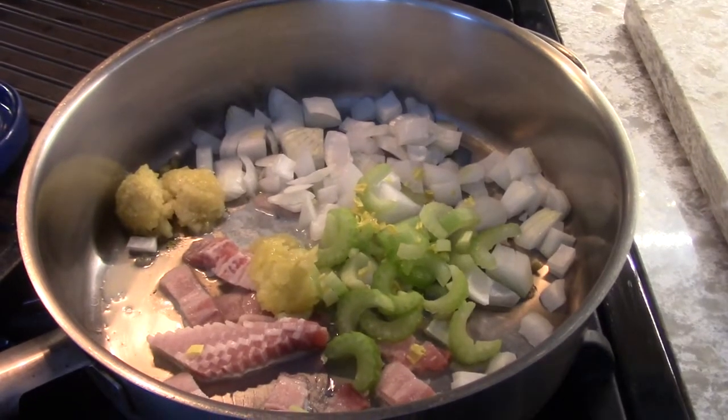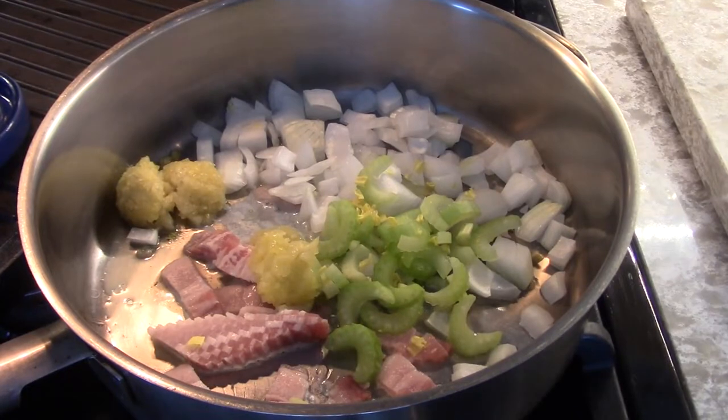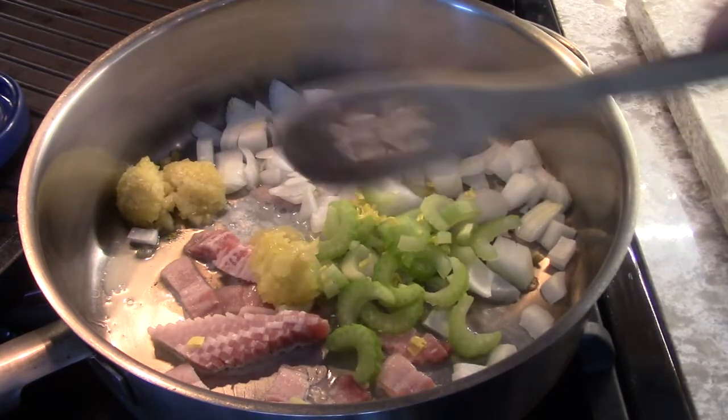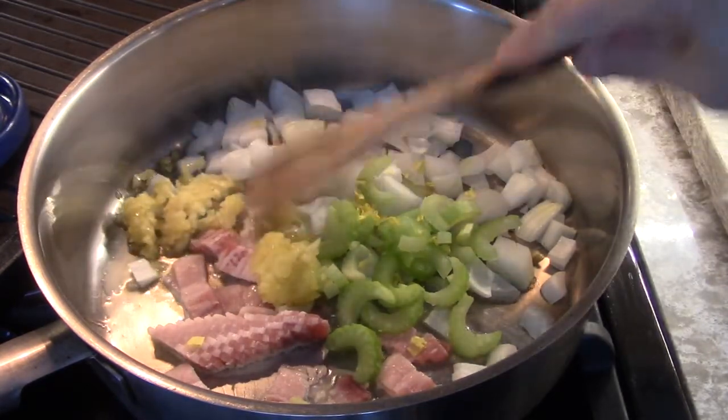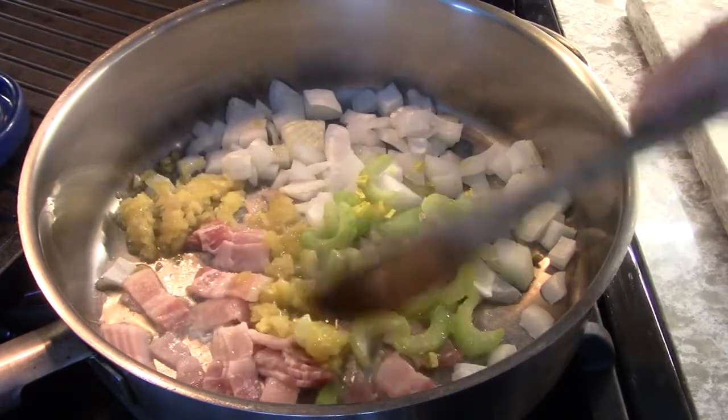We're starting off by sweating up all these ingredients — the onions, the celery, the bacon, the garlic. That's my chopped garlic from the freezer. That's my bacon from the freezer.